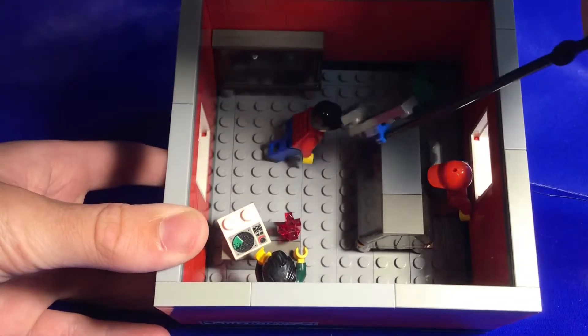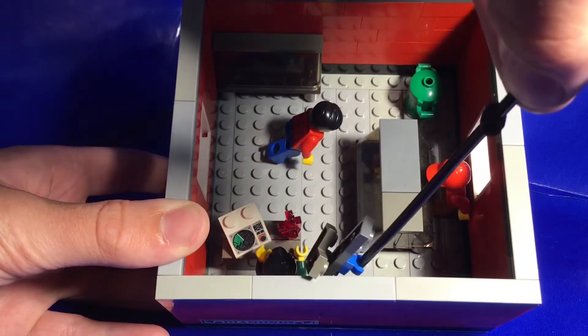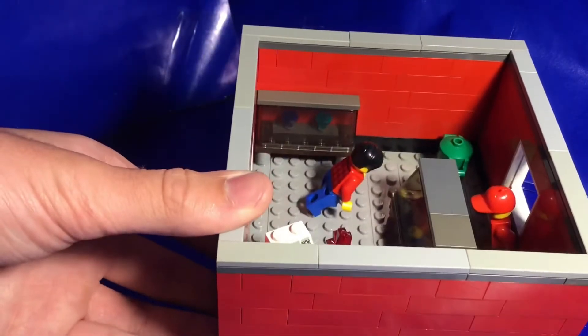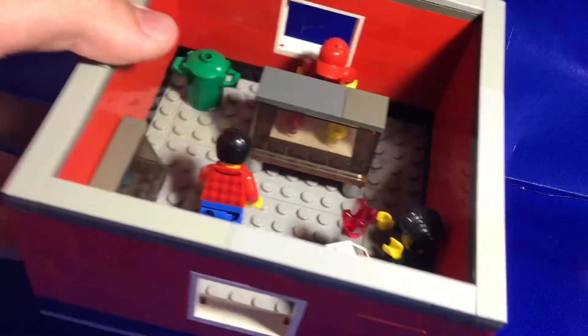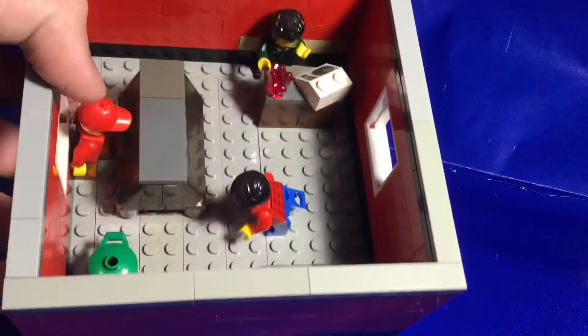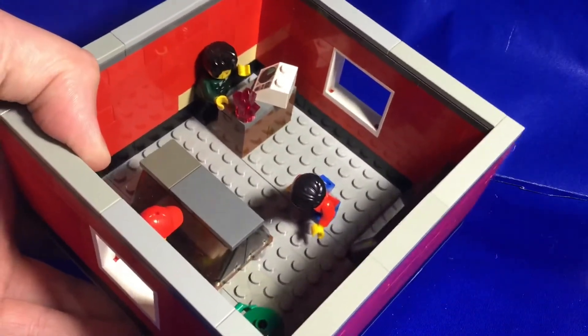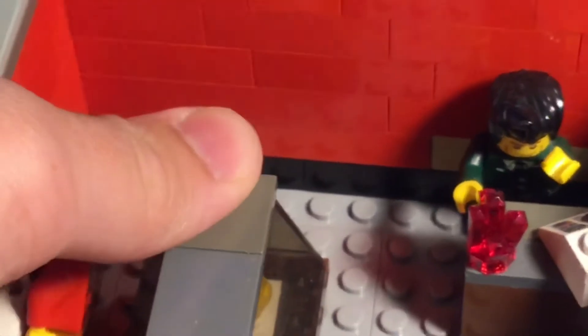In this one we got a criminal-looking guy — he might be scoping the joint out. And we got the cash register manager of the gem store. In the back we have a display case with two gems in it, a garbage can in the corner, and another display case with four gems in it. At the counter, the man running the store has a big old gem that looks pretty valuable, and he's got his eye close on that one. Just using some jumper plates to put the diamonds on — that works really well — along with the car windshield piece. Very simple interiors.